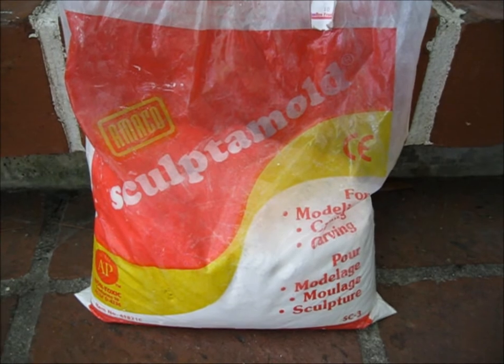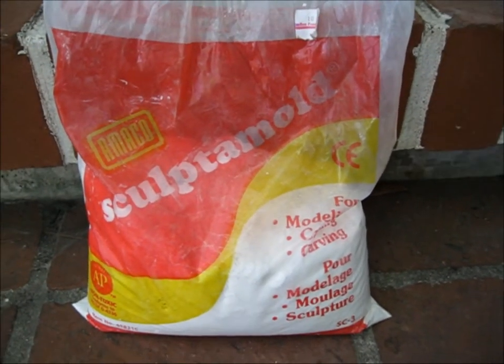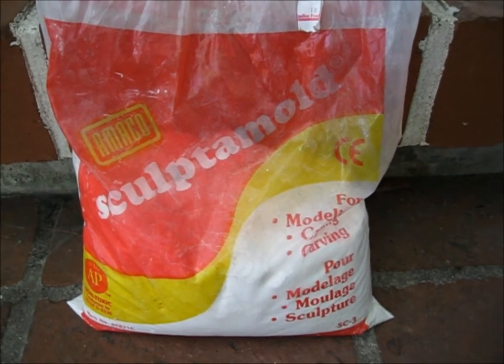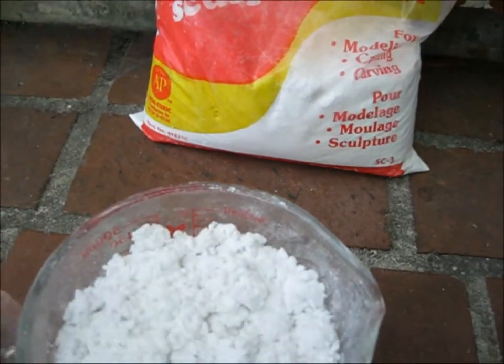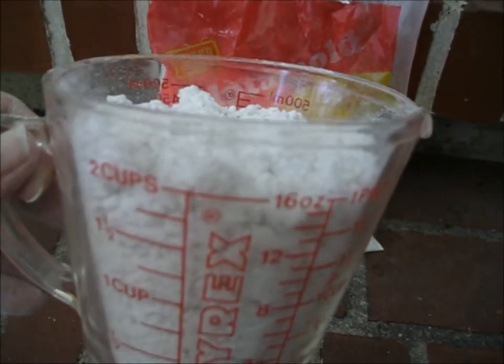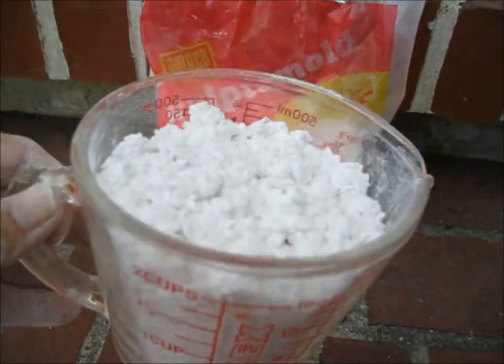This is what I'm going to be using to make the handle with. You don't have to use this — this is just what I have laying around the house. I'm sure there are other things that are as good or better. You have to mix two parts of this with one part of water. So I've got two cups of this and I'm going to put one cup of water into a bucket and mix it up.